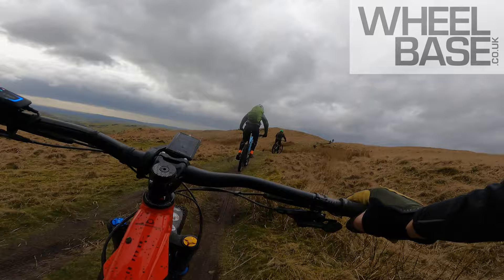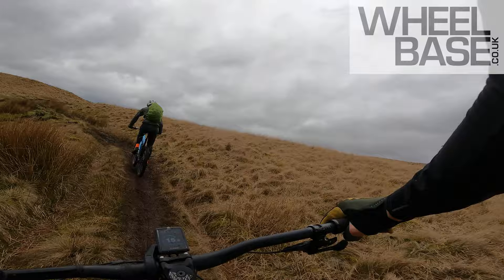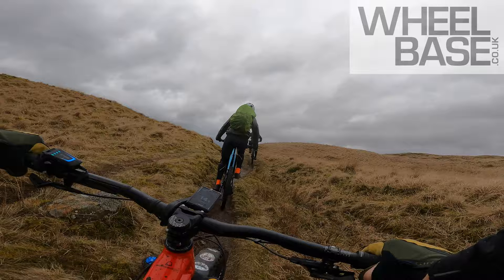The power you're getting through this Generation 4 Bosch CX motor is very impressive. I'm just cruising up here in Tour Plus — it's more than you need, certainly if you're navigating a twisty bit of sheep track like this. Ample torque on this.